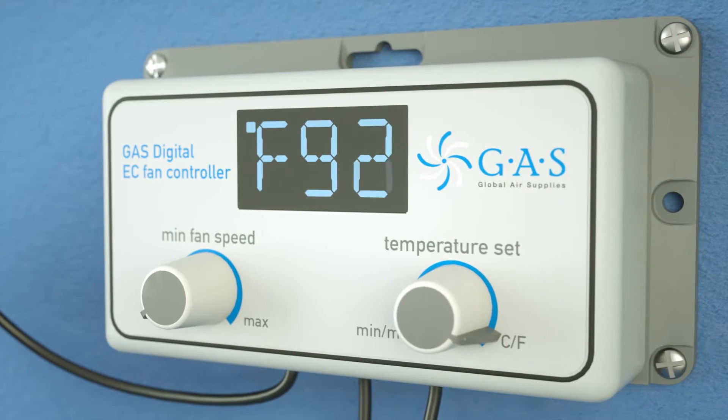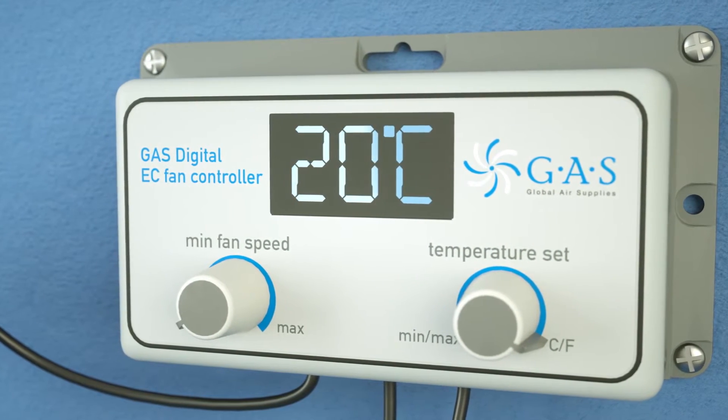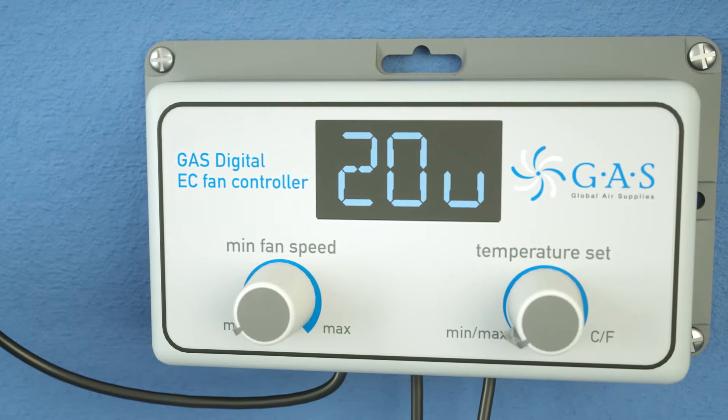There is no need to have inferior minimum-maximum temperature gauges in your room, as the controller records this data for you. Turn the dial fully to the left to display the minimum or maximum temperature with arrows.